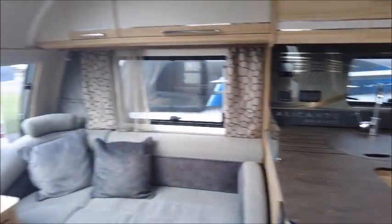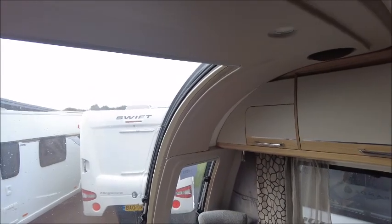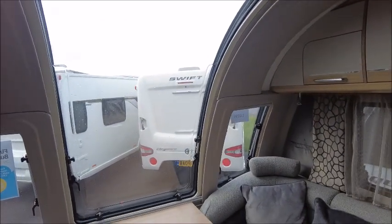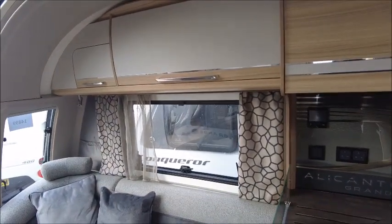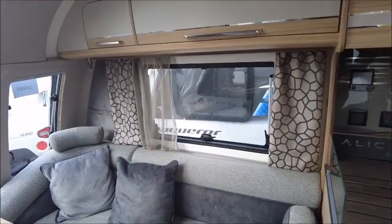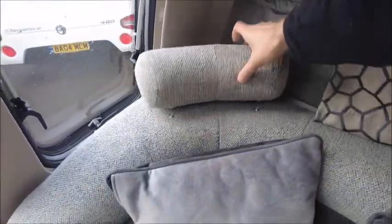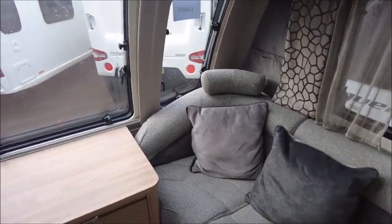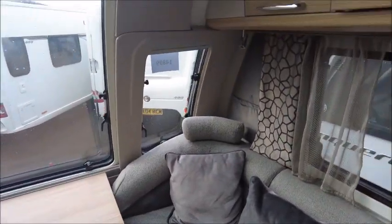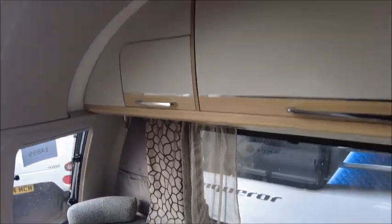So let's have a look inside. As with a few other Baileys we looked at today, we've got the large sunroof that allows plenty of lighting, and this caravan feels nice and bright from the front to the back. Lounge seating, nice and comfortable. We've got headrests here — these are detachable, and we can rearrange the seating to make a double bed at night time. Storage lockers and speakers above.